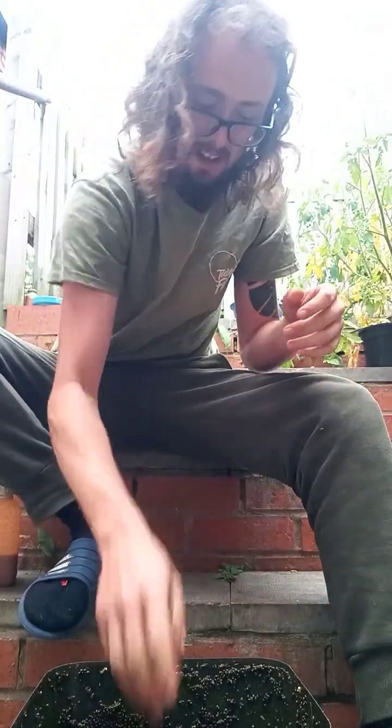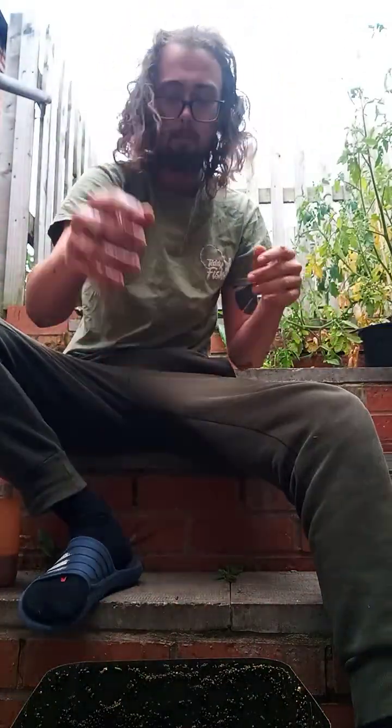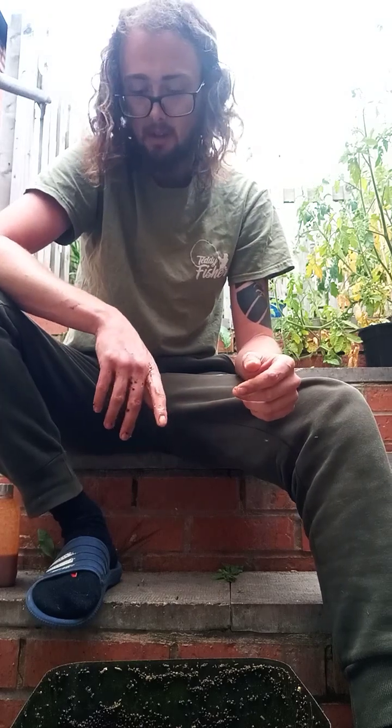Anyway, thank you for watching. That's how I make my particle mix, or a bit of a spod mix. It's perfect — it'll attract all species of fish: carp, roach, bream, tench. It's my go-to. It's also pretty effective on the rivers as well for your chub, barbel, dace, and your silver species. So anyway, cheers guys — wish me luck.